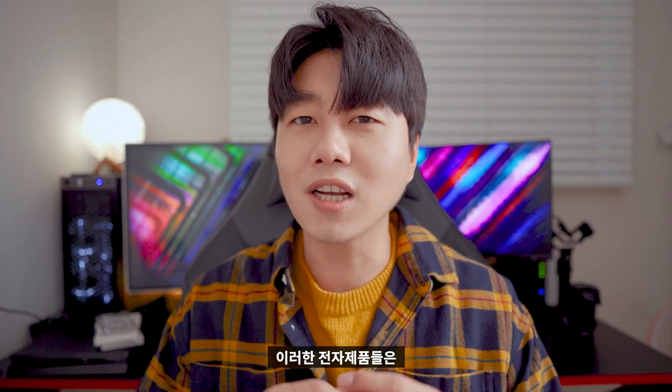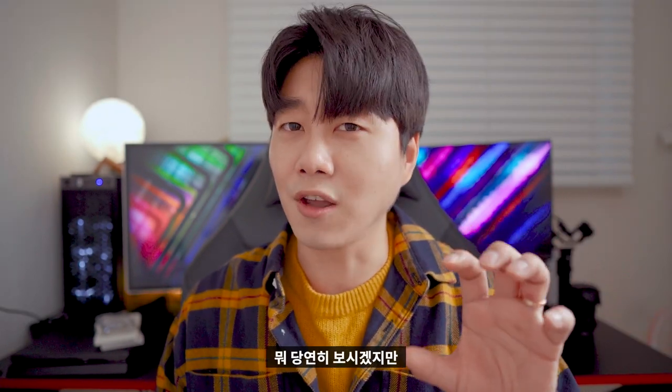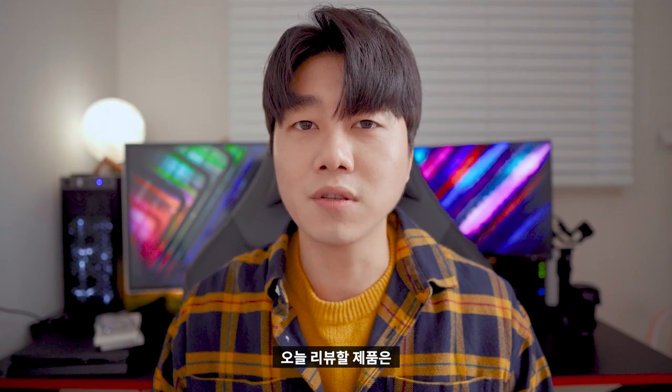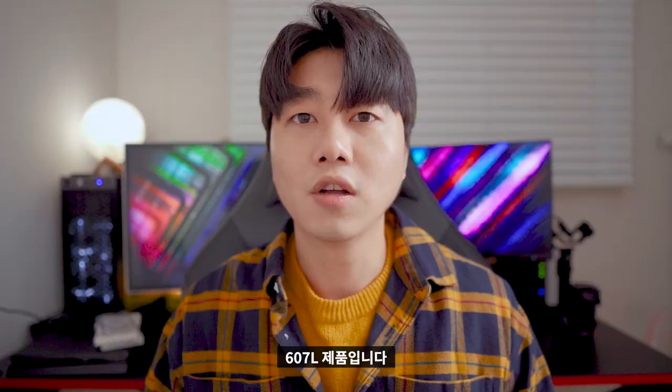전자제품은 이러한 조언보다는 땡기는 걸 사세요. 이게 진리인 것 같습니다. 이 영상을 구독하시는 분들도 보시겠지만, 이 냉장고를 구입해야 되냐 말아야 되냐 고민하시면서 검색하다가 보신 분들도 있을 거예요. 오늘 리뷰할 제품은 LG 얼음 정수기 양문형 냉장고 607L 제품입니다.